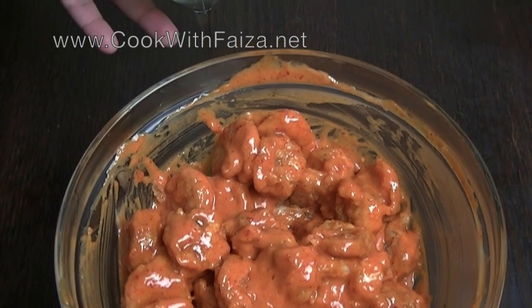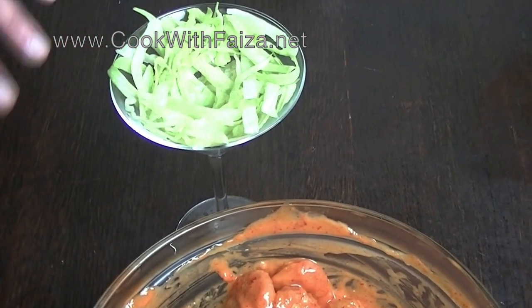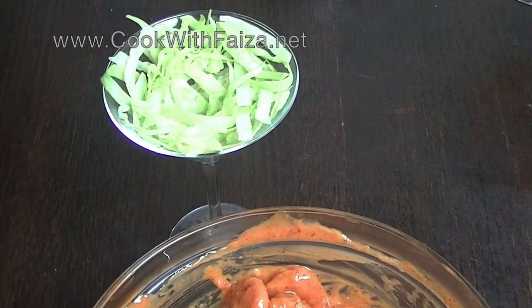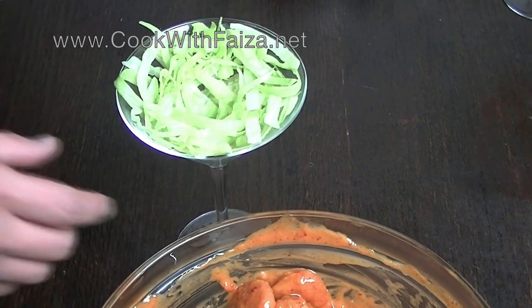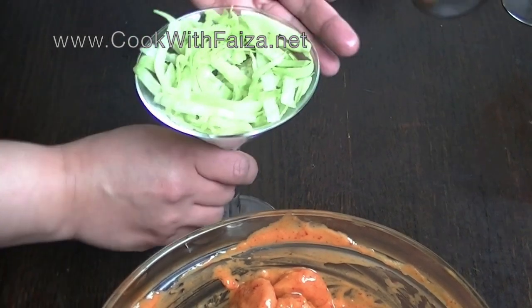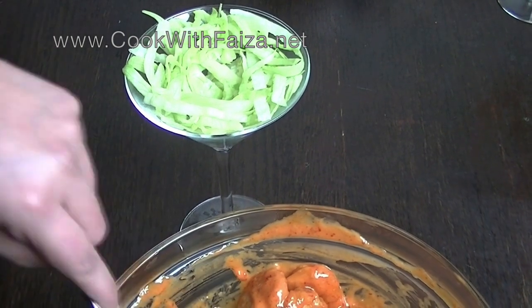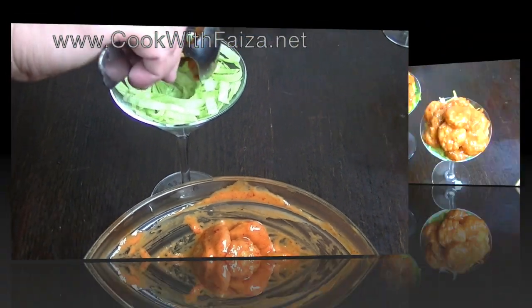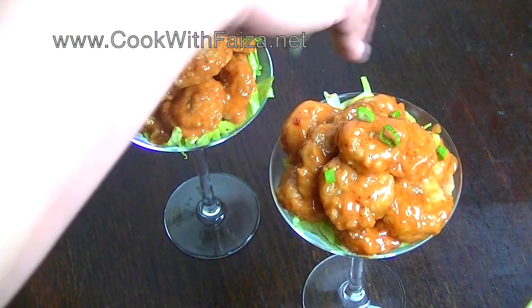Mix the prawns in the sauce well. Add lettuce to your serving glass or dish — I am using a nice champagne glass which looks beautiful. Slice the lettuce, arrange the prawns on top, and finish with a little spring onion.